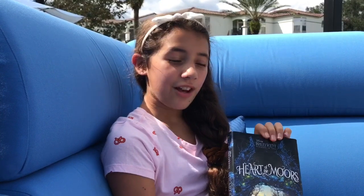It's a very good book. You should also go check out my review on the Disney Driven Life. Thanks for watching. Bye!